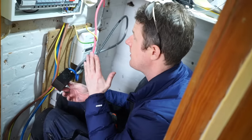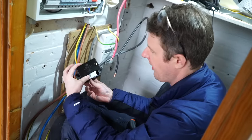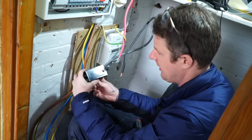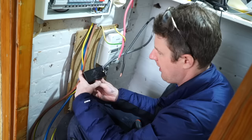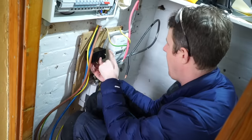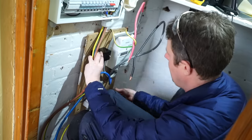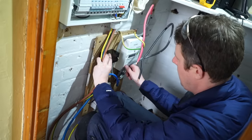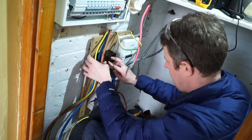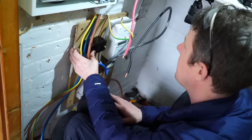The consumer unit is done now — all that's left is to connect the tails. We commonly call this a Henley block, but that's a bit like calling a vacuum cleaner a Hoover — Henley is a brand. This is a 100 amp double-pole connector block that can take 4mm² to 35mm² conductors, rated at 100 amps. I'll put that here, terminate these tails into it, and the meter tails will go in from the other side — essentially just joining it up without having to cut the meter seal and replace the meter tails. The main earth conductor goes down to the main earthing terminal already in place, and then we can liven it up and start testing.